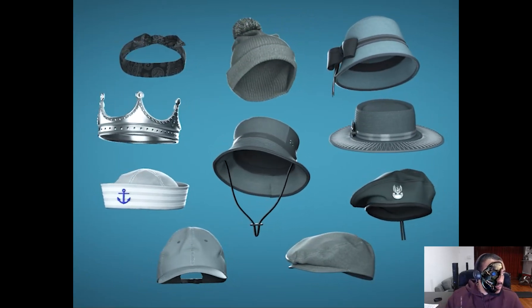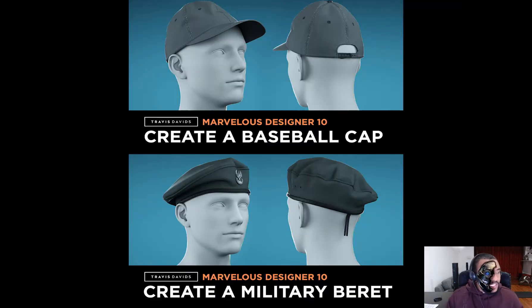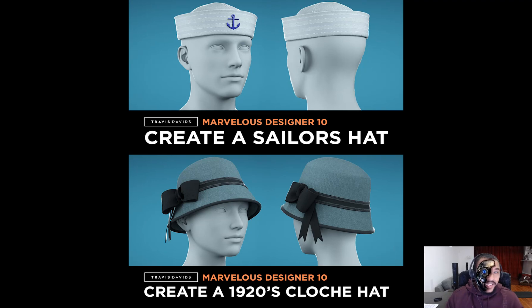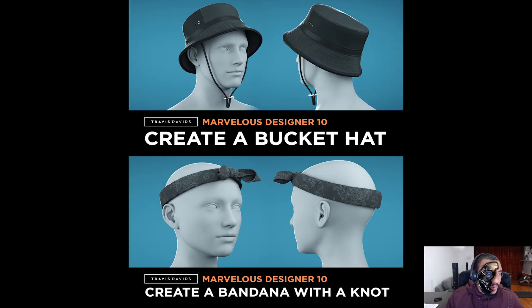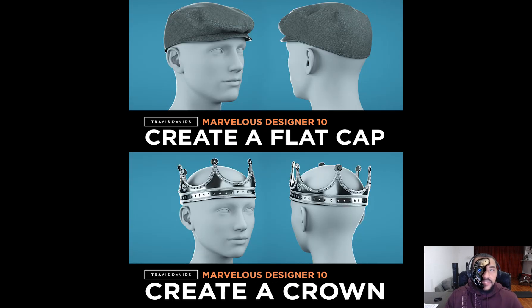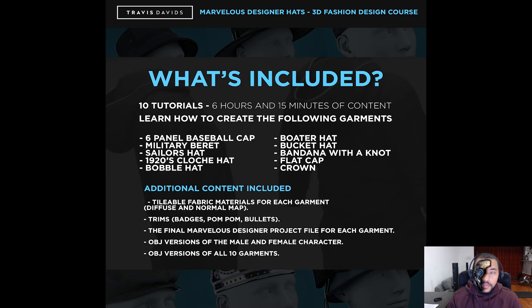There are 10 tutorials included in this course. We'll be creating a six-panel baseball cap, a military beret, a sailor's hat, a 1920s era cloche hat, a bobble hat, a boater hat, a bucket hat, a wrap which is a bandana with a knot, a flat cap, and a crown.